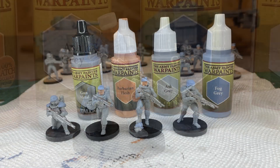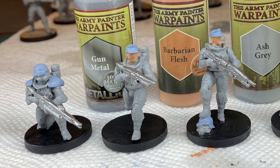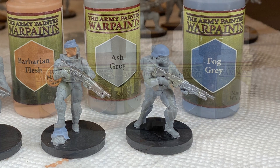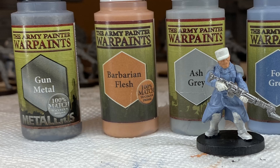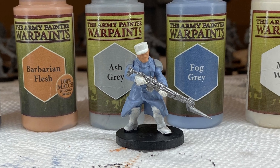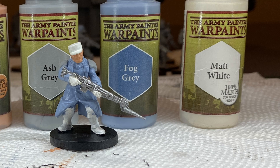Back to the Isencorn stormtroopers: I did a base layer of gunmetal for their guns, barbarian flesh for their skin, ash grey for their armor, and fog grey for their shoulder pads and helmets. For the Le Grognard infantryman I used gunmetal for the gun, barbarian flesh for their skin, ash grey for the shoulder pads, fog grey for the coat, and matte white for the hat, mitts, and boots.